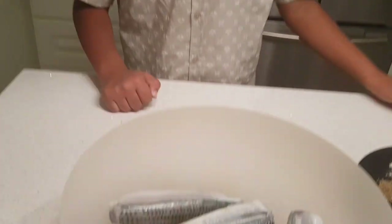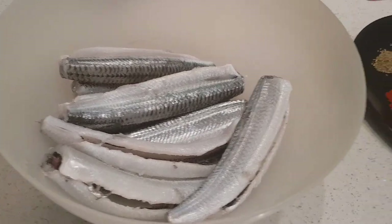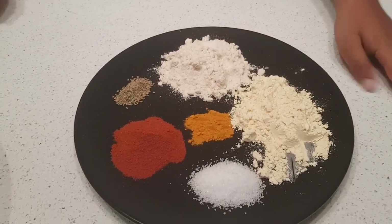We are going to cook the fried fish. What we've done here is add one tablespoon of garlic paste to our garfish we caught earlier. And we're going to add these spices in, which I will tell you right now.